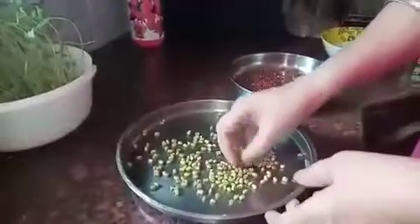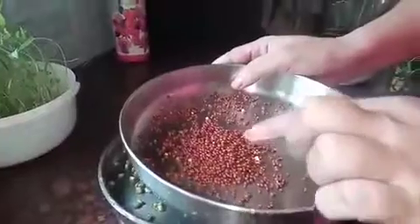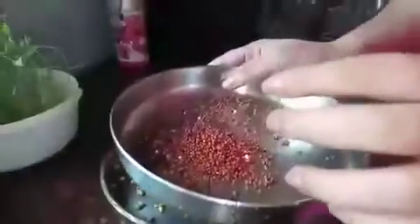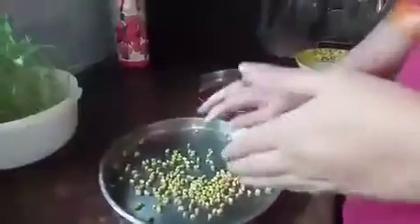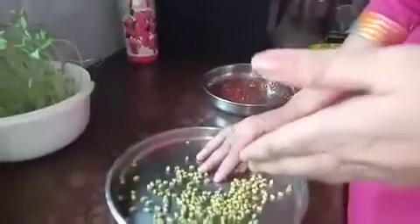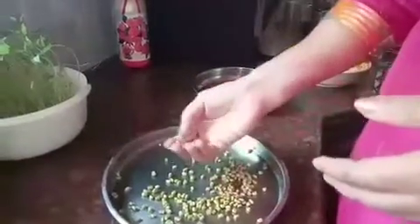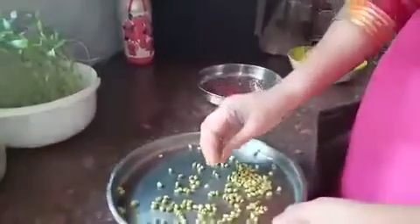I am able to install the tongs in a small bowl of 1 hour. I have to install the tongs in a small bowl. I can use this — if you have any size of this, you can use the same size, or you can use a small piece of paint. This is a plastic bowl.